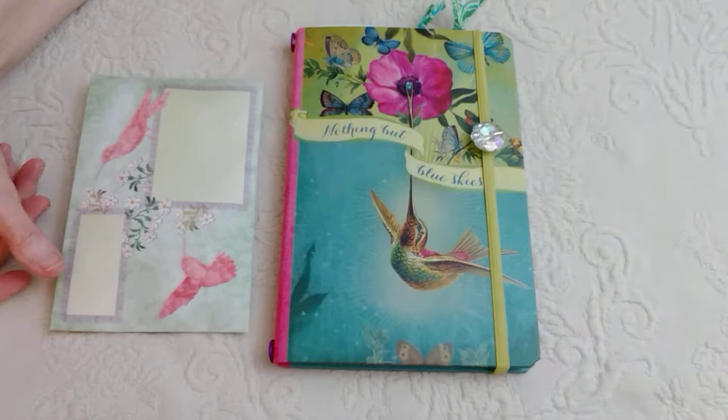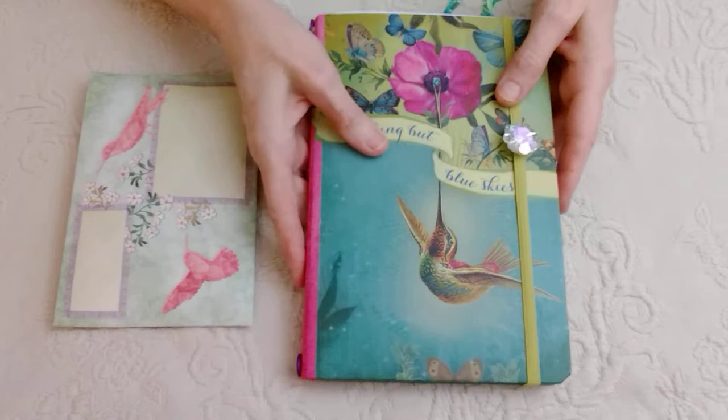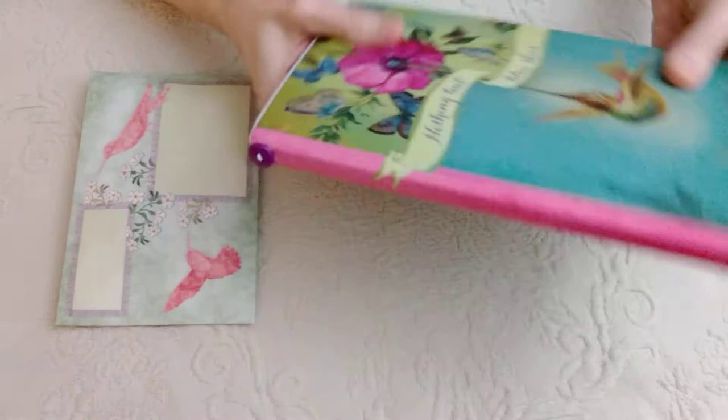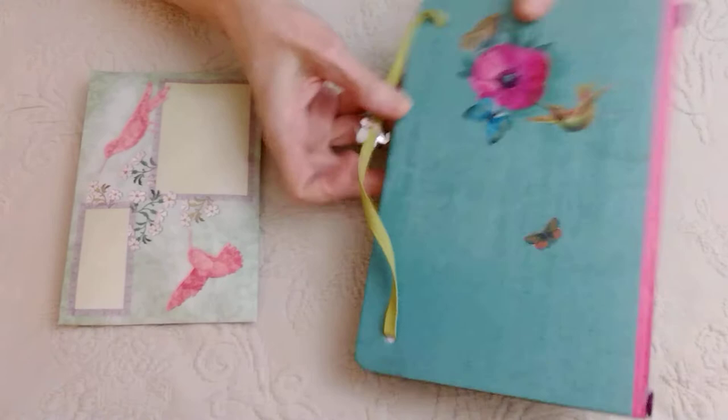So I saw this — actually this was not a journal originally; it housed a notepad in the back. But I turned it into a traveler's notebook. There are little buttons there, there's the back, and here's the inside.